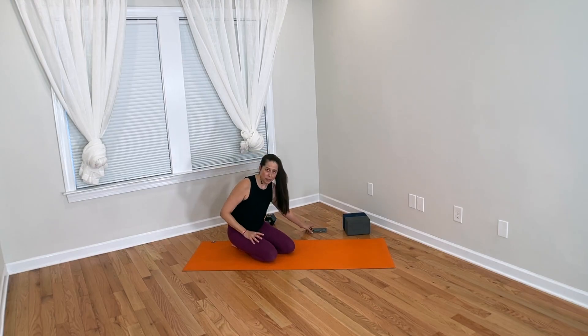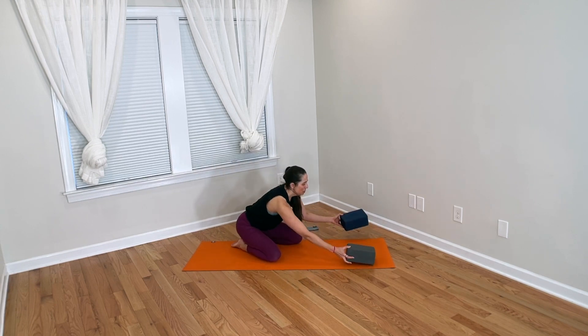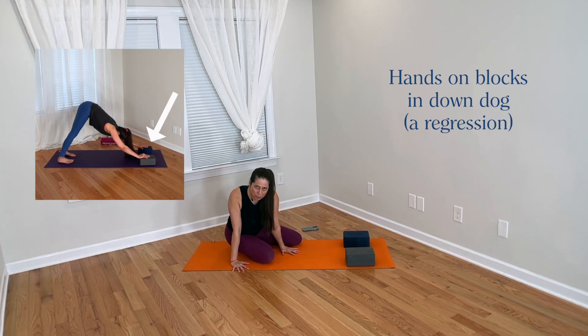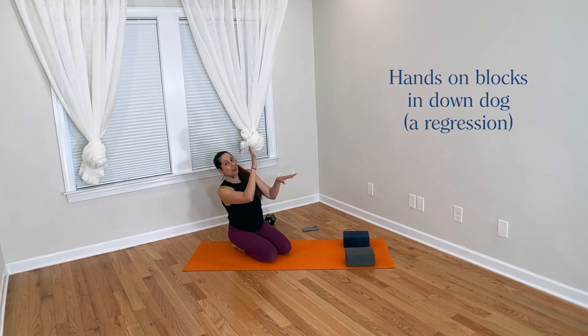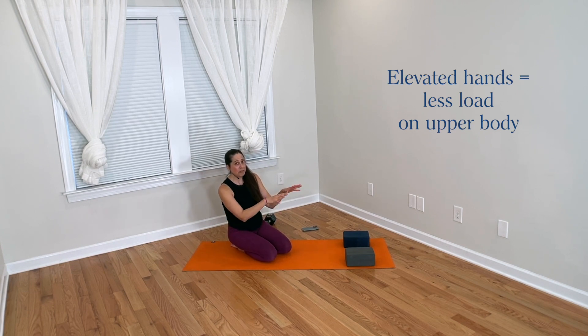I'm going to address tired hands in down dog in general, but first let's look at Karen's specific question about the hands-on-blocks regression. Karen says when she does that, her hands get more tired than when her hands are just on the floor. So what's going on? Overall, when looking at the whole body and how loads are distributed in down dog, the higher the hands are relative to the rest of the body, the less overall load there is on the upper body — we shift load into the lower body.